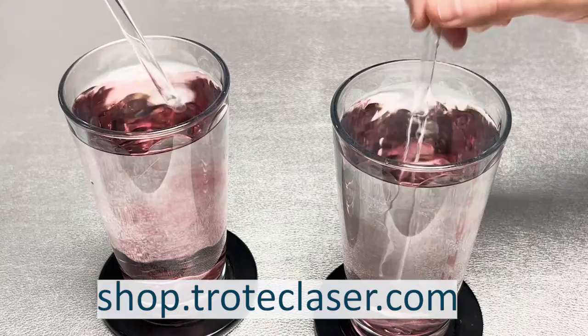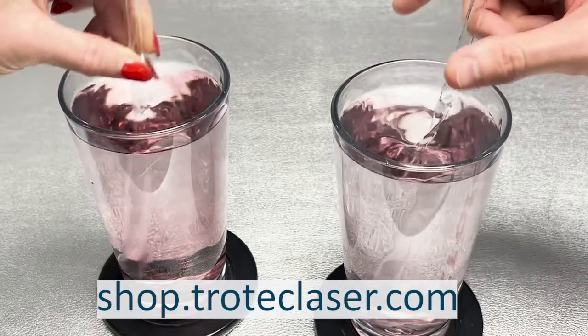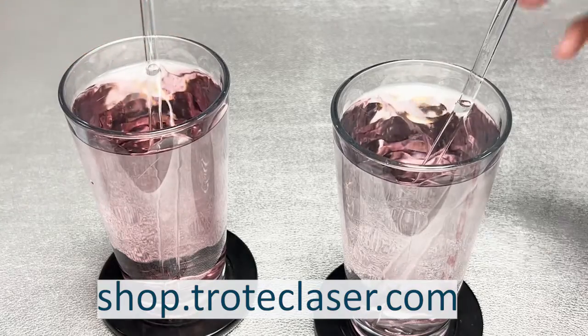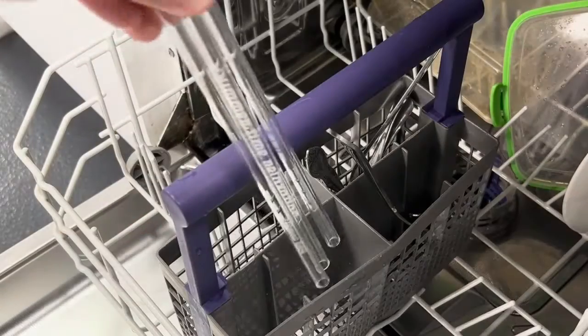There you have it — processing our range of glass straws is a quick and easy process that you can easily scale and create larger batches of personalized gifts to provide your customers. To find out more about these great products, visit our webshop at shop.troteclaser.com.